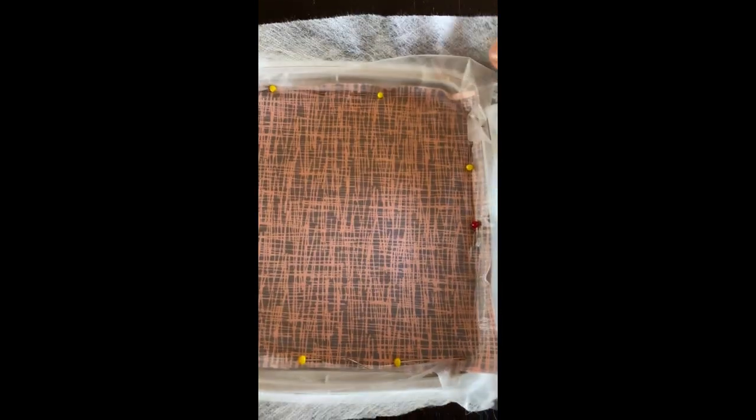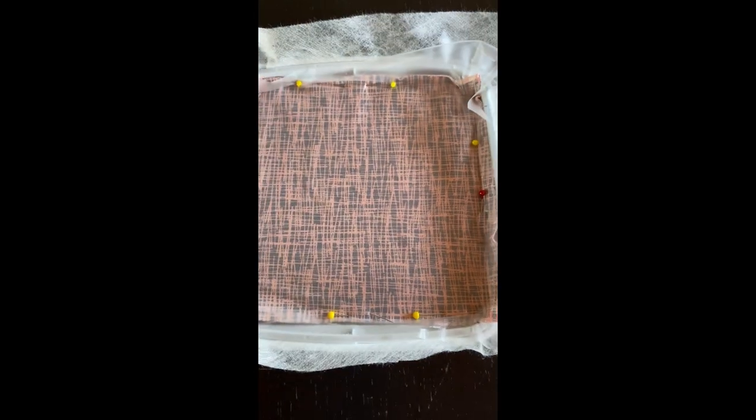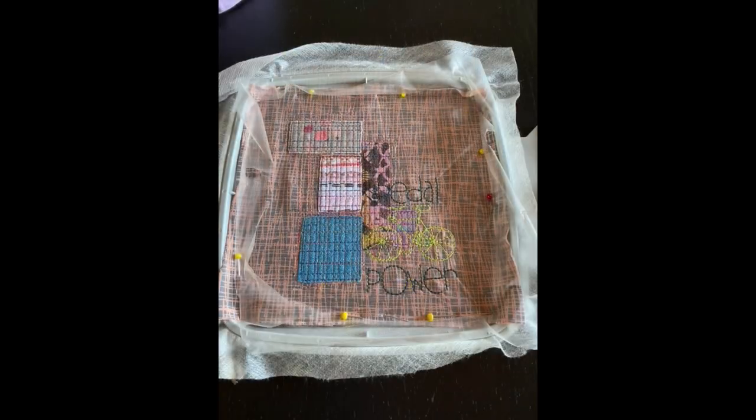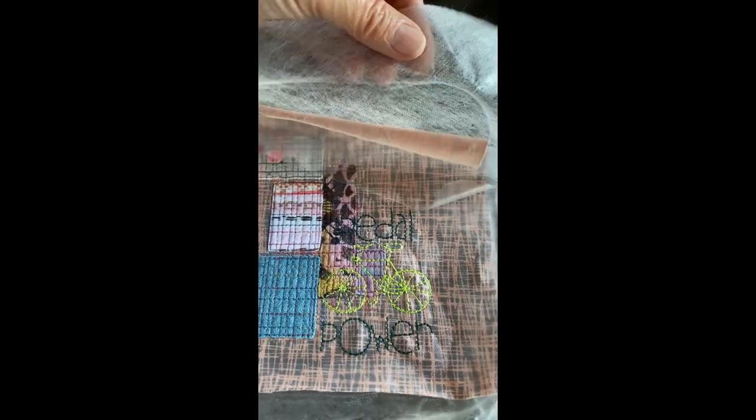Experiment number three — the last one — uses a water-soluble stabilizer underneath, just one layer, because this is an appliqué design without many stitches. I have hooped the stabilizer, floated the fabric and pinned it to the sides, and added a layer of Solvy on top. The third and final experiment is now finished.